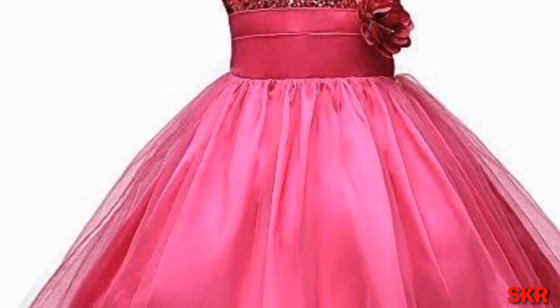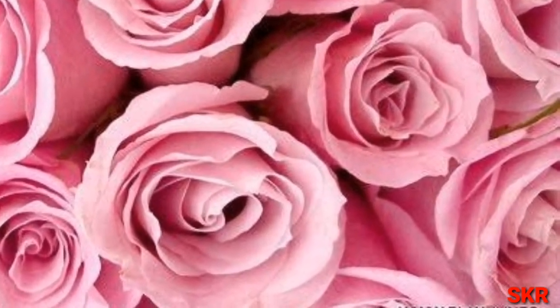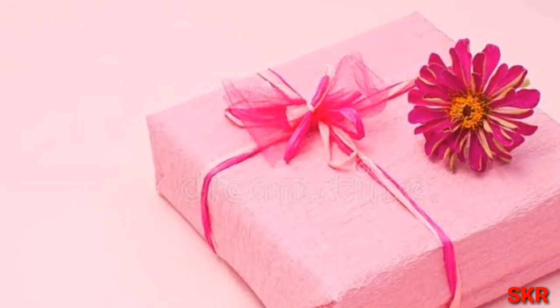The rose color is also a pen. The dress and phone cover are also a rose color. The gift is also a rose color.